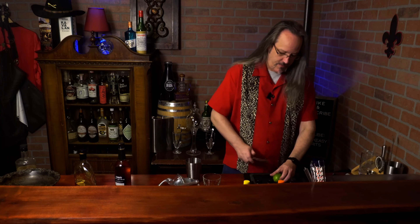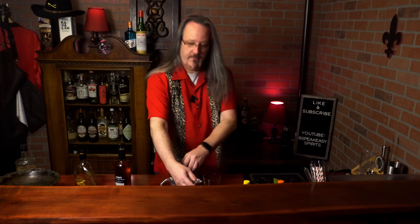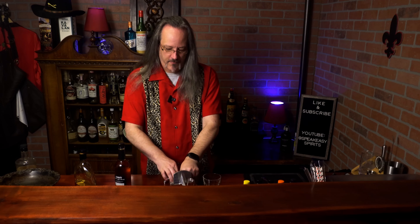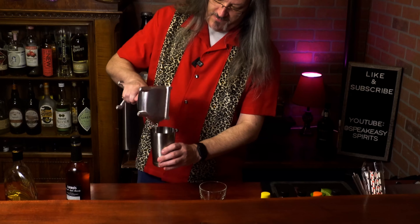Let's do a quick Mai Tai — that's always my go-to. First we need the juice of one lime. Usually when I'm making these for myself, I don't go for accurate measurements on the lime. I'll just do one whole lime per Mai Tai. Add that to our shaker.